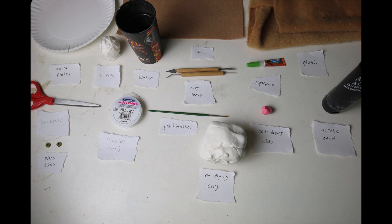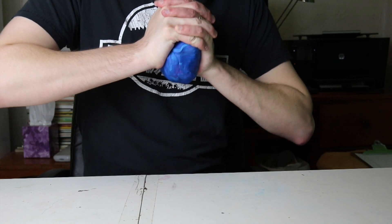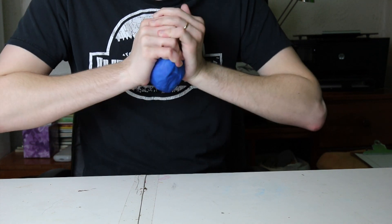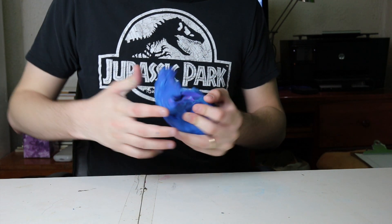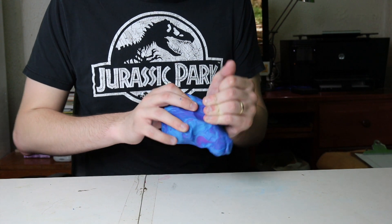These materials that you see on screen are the ones that you will need in order to create this model. The first step is going to be to sculpt the torso and the legs out of non-drying clay. Don't worry about the head and tail — those will come later. For now it doesn't really matter what color you use for the clay to sculpt this part of the body, since it's going to be entirely covered with fur later.